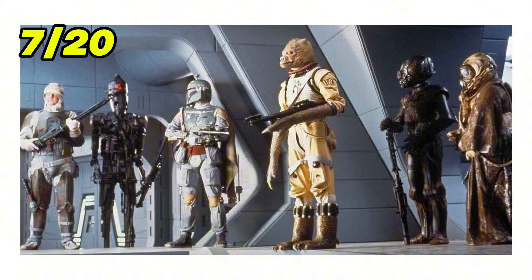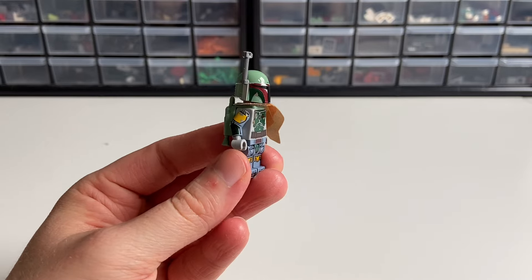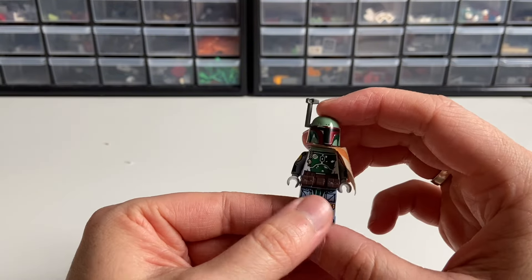Now let's switch to Bounty Hunters, because I have a bunch of upgrades for them. Let's start with the most popular one: Boba Fett. I'm using his latest minifigure from the Moc. Of course, I added a cloth shorter cape from his older variant, but you can also give him a utility belt — I think it looks pretty cool.